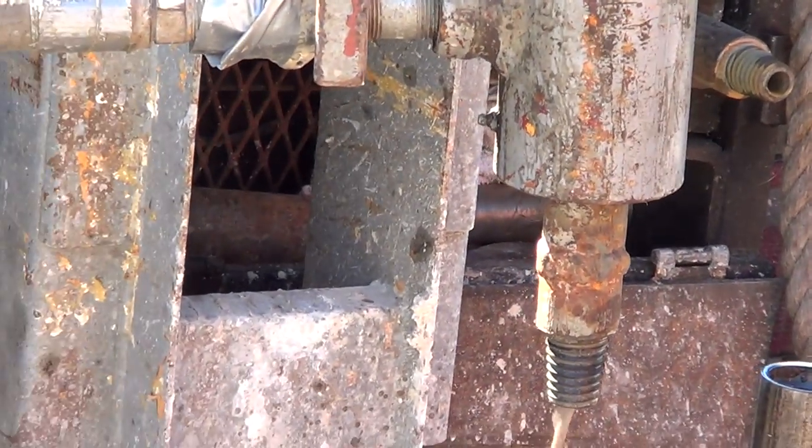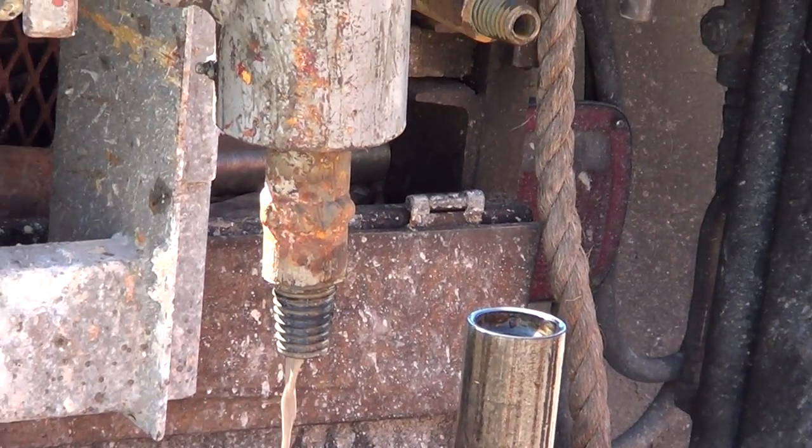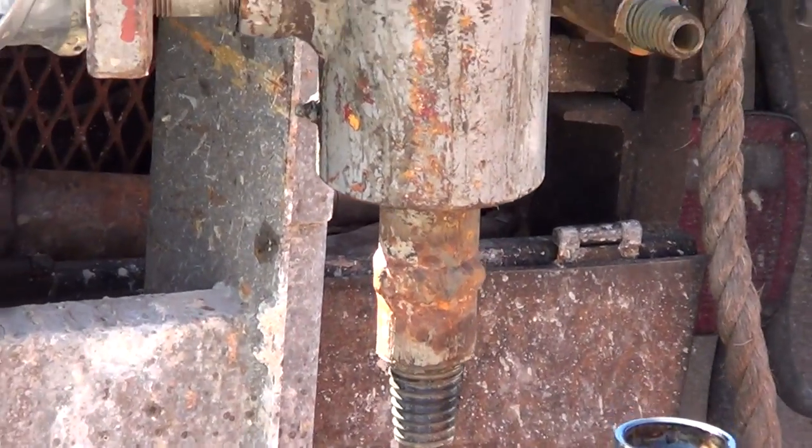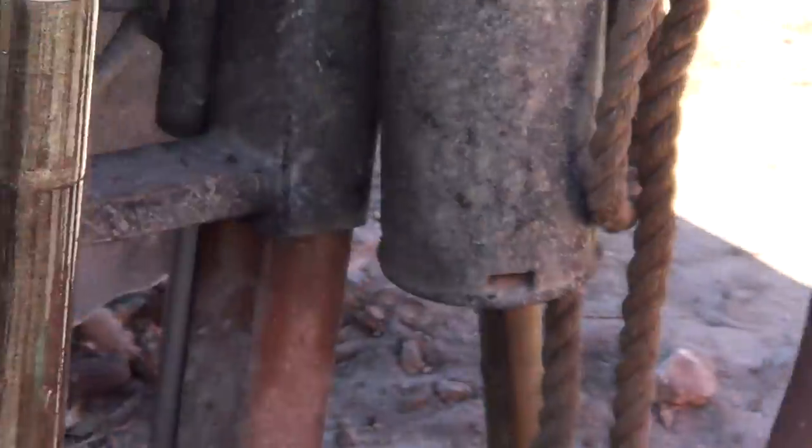First we're going to try to sample this rock. Inside of that drill steel she's hollow, and as she pushes the water down through the drill steel as lubrication, down into the rock.